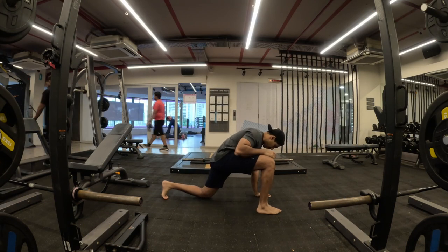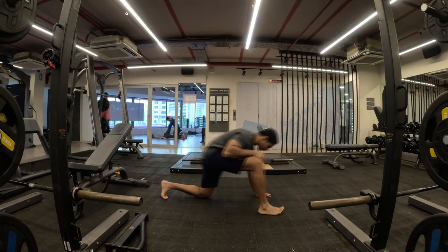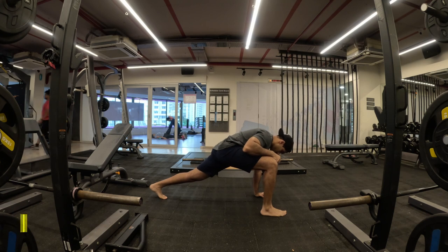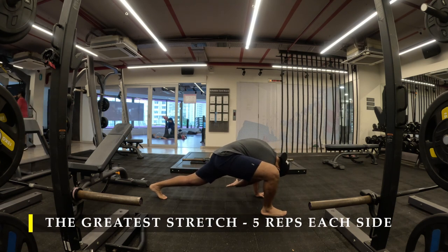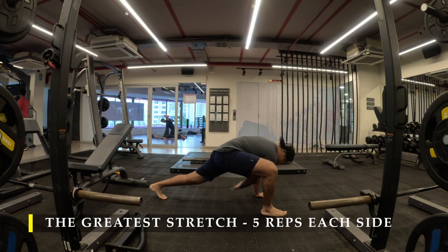Namaste everyone and welcome back to Live Stronger. Today we are going to work on our shoulder muscles and a bit of triceps, calves, and as usual a tiny bit of forearms too.